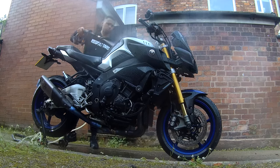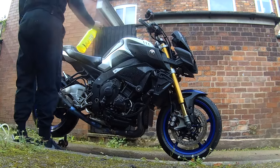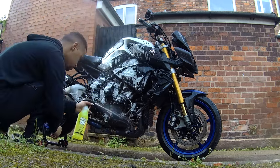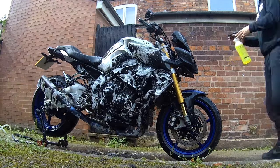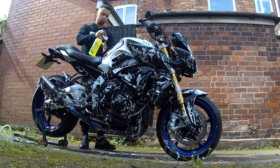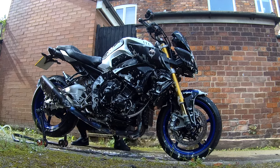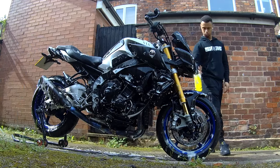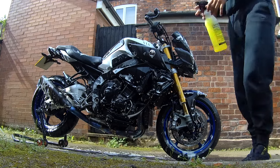We've rinsed the bike down with some water as recommended. So we're just going to spray the Night Wash 101 onto the bike and give it one to two minutes to settle. Just scrubbing any stubborn areas with a sponge to remove any excess grime. I don't believe it's up to one to two minutes yet.